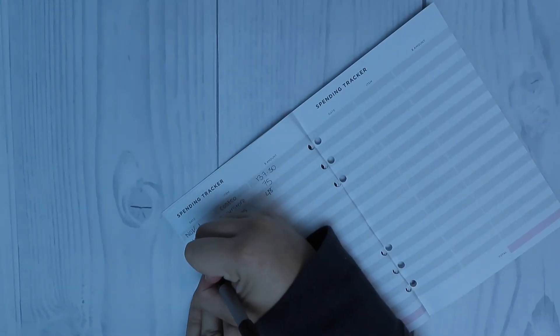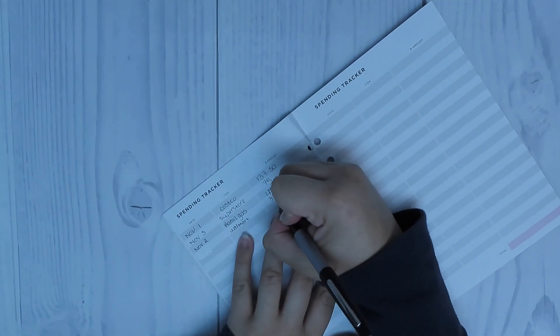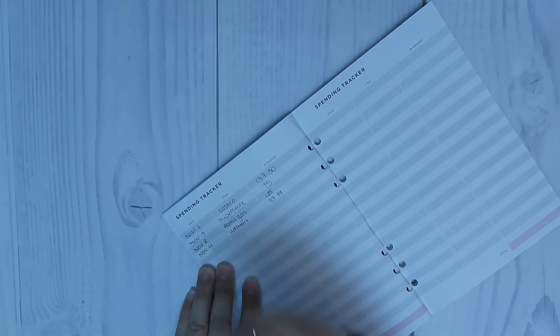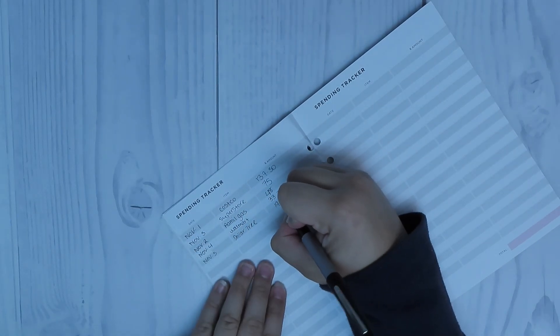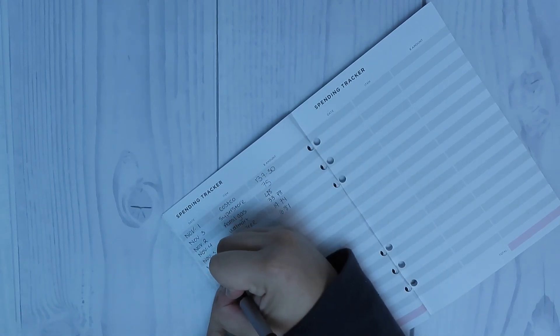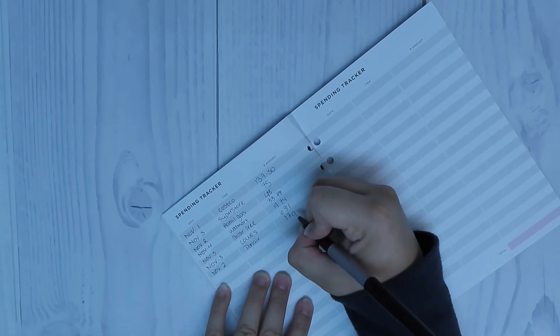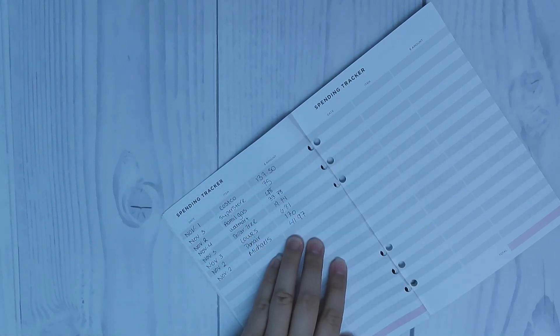I wasn't able to sit down before the beginning of November and create this budget, so we do have some spending that already happened that didn't really fall into alignment with how we need to do things going forward. So I'm just going to write down all of the expenses so that nothing gets missed at the end of the month and we don't have some money that is unaccounted for.